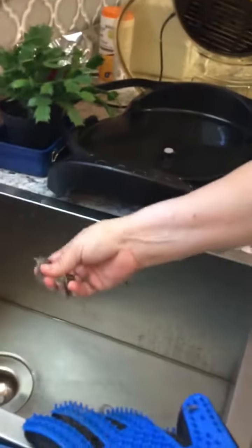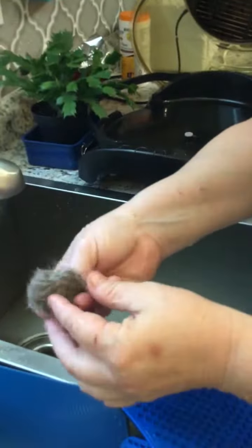In 10 seconds, plus the 30 seconds it took me to clean them, I got that mat of hair off my cat.